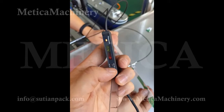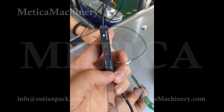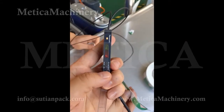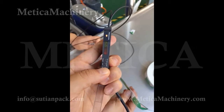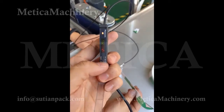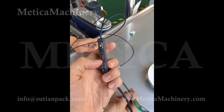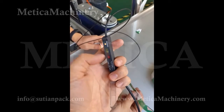We can press this to increase this number, or press this to decrease it, to lower this number. We decrease this to a number around 1,100. It's a range — maybe from 500 to 1,800 — but we use just the center of the two numbers.